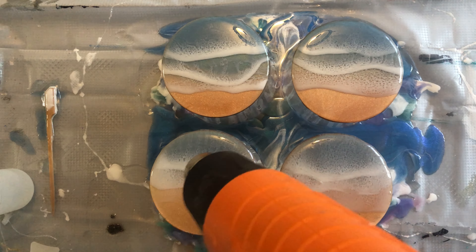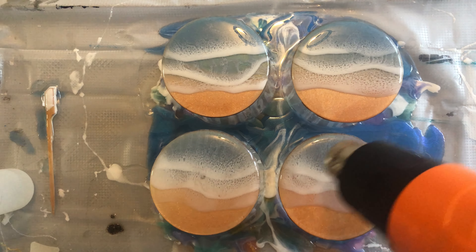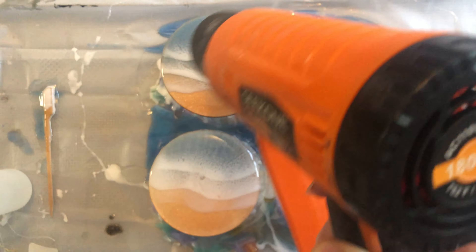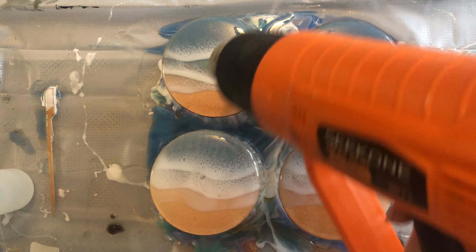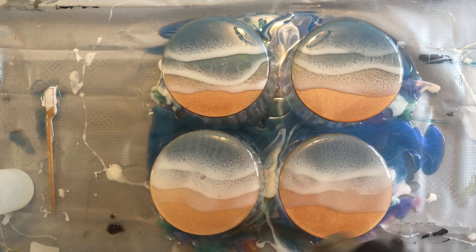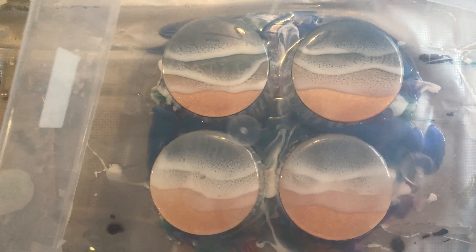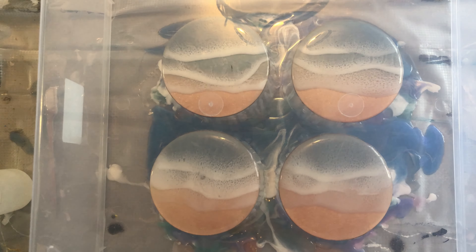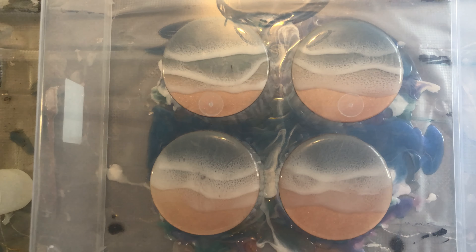The bubbles will continue to rise for the first hour or so, so I'll go back every 10 minutes and do this exact same thing. If there are no bubbles on the surface I don't need to, but if there are I need to make sure they're popped, otherwise it's going to affect the finished look. Because this is the last layer, I'm taking a clear container to protect it from particles in the air — though I still have to check it, because sometimes something might get caught underneath and come into the resin and affect the surface.